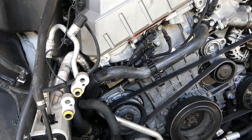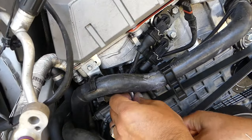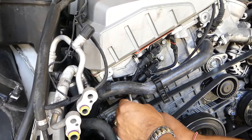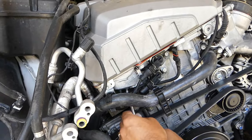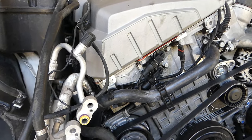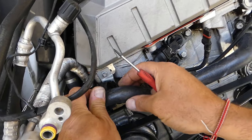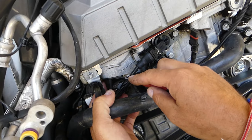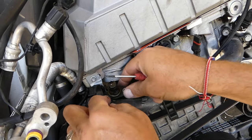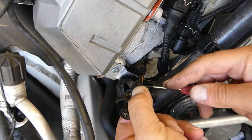Now the exhaust sensor is right there, so we're going to remove this one too. You can see it's the same way — we'll just need to go ahead and remove the bolt. You can pull the hose out of the way so you can access it better. You might notice oil leaks from there if the O-rings are old. We'll disconnect this one the same way we disconnected the first one.